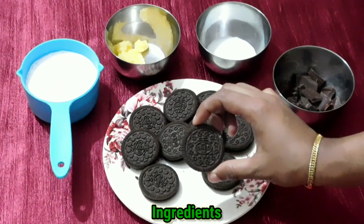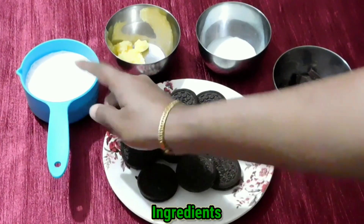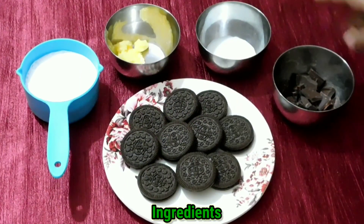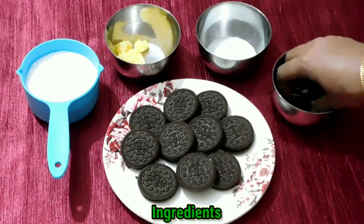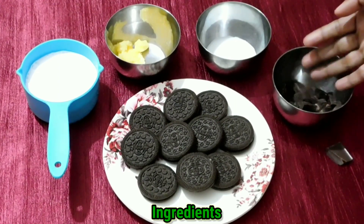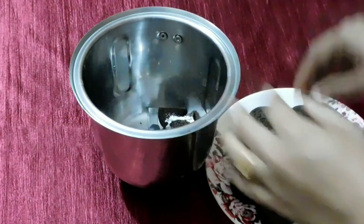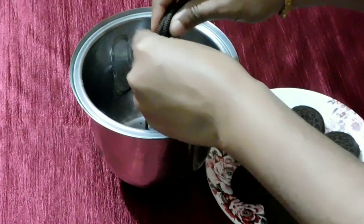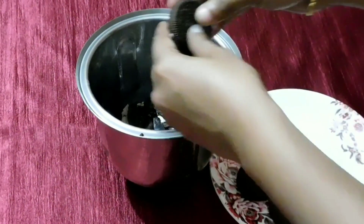Ingredients: 10 Oreo cookies, 1 tsp butter, 1 packet dark chocolate.